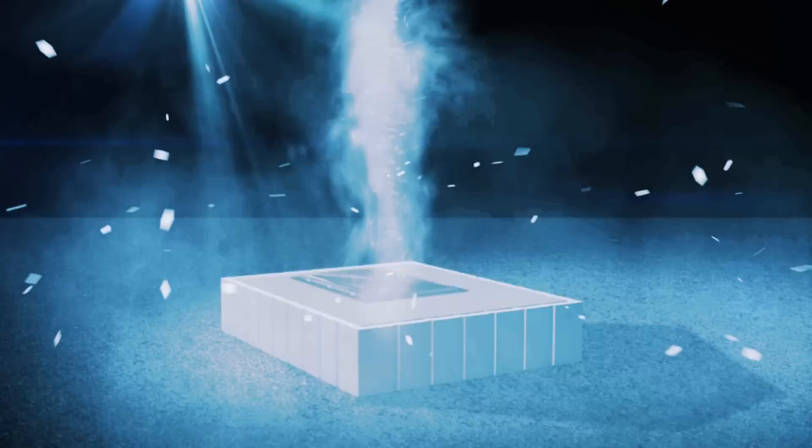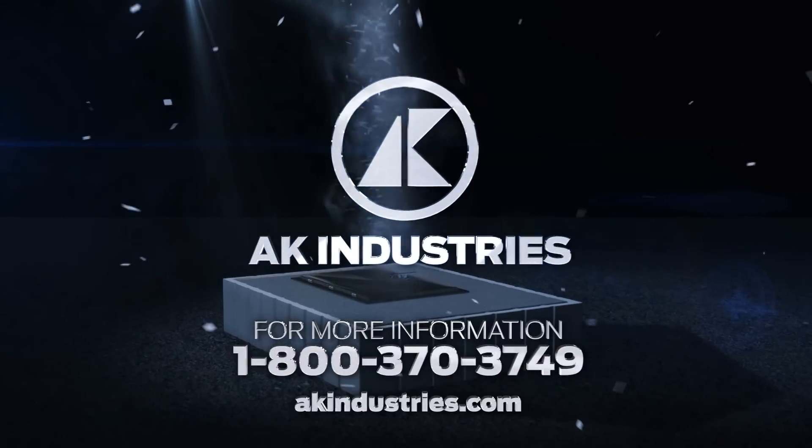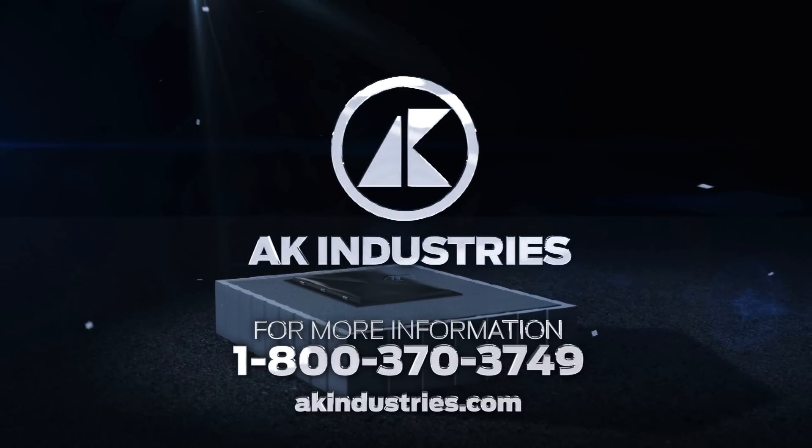For more information on the storm shelter, contact AK Industries at 1-800-370-3749 or at akindustries.com.